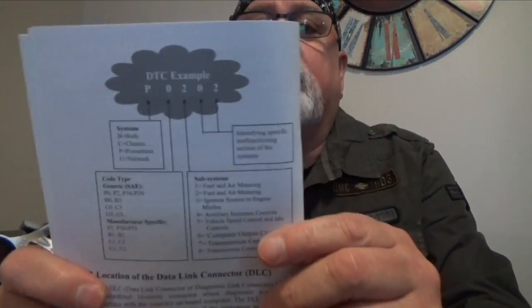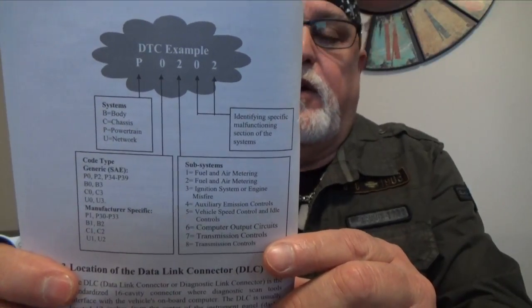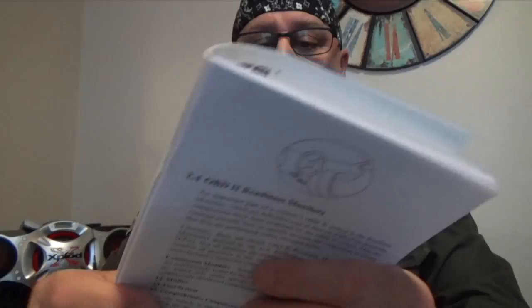It can retrieve manufacturer-specific codes, which is good to know. When you say manufacturer-specific code, that means it's unique to your specific car, and you should start troubleshooting that code first. Generic codes, on the other hand, will be the same across any car and are related to emissions.